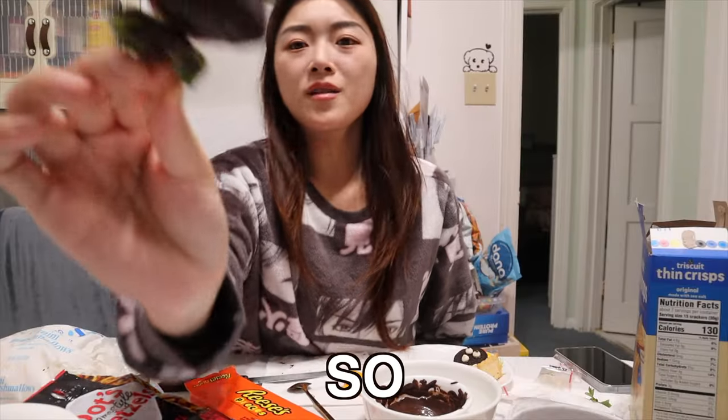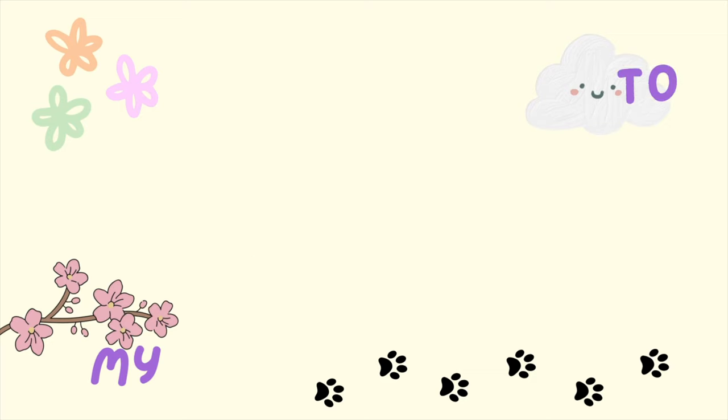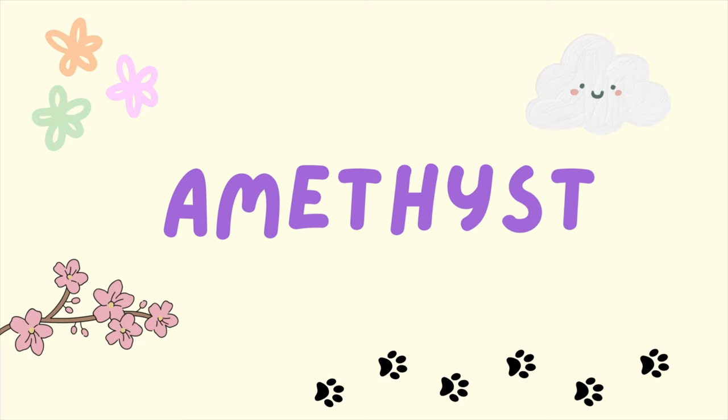This is so ugly, this is so cute, oh my gosh! What's up guys, welcome back to my YouTube channel. It is almost Thanksgiving and I've decided that this week I am going to try to make Thanksgiving treats that I saw on TikTok that I thought were really really cute.